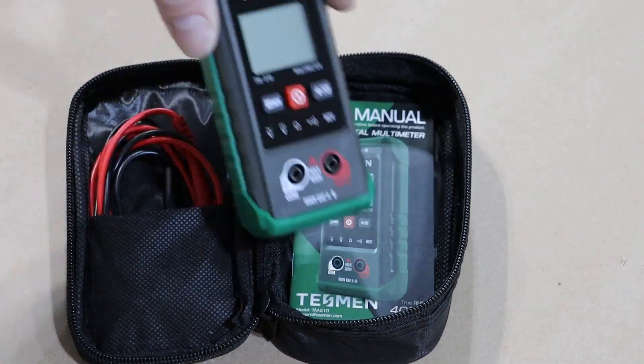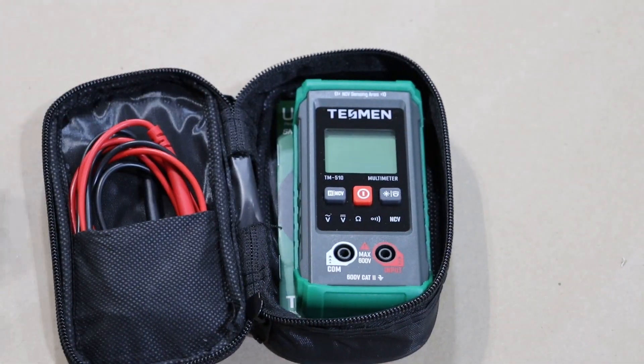I really like that it comes with a case, and definitely keep your user manual with the multimeter in case you need to reference it. I do really like this multimeter — it comes with a lot of great features. You do need to know what you're doing, because electricity is dangerous. But instead of switching between dials, this one's more automatic, so you can focus on the work and less on setting the meter.